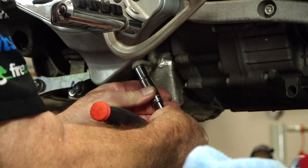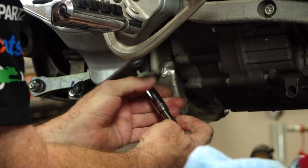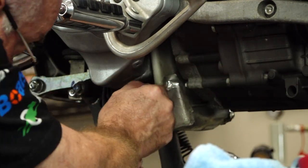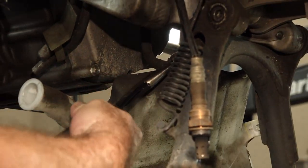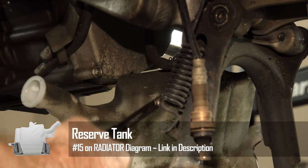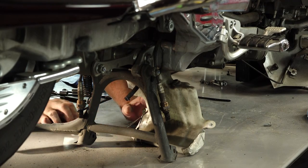Let's get the coolant reservoir removed. I checked this level before we started and it was just about empty, so I don't think we're going to need to extract any fluid out of it. You've got two lines, one up at the top and then one over to the side. Remember this is plastic, so try not to break it.